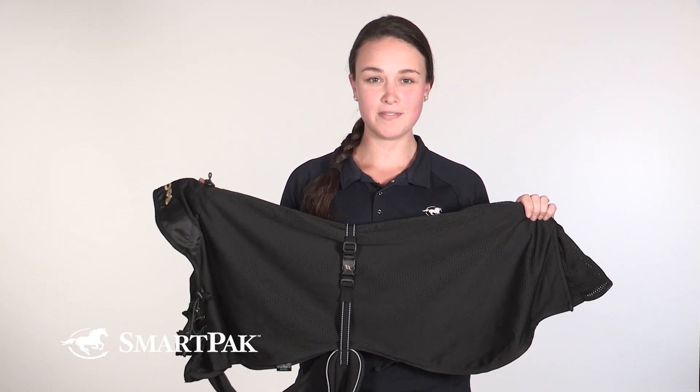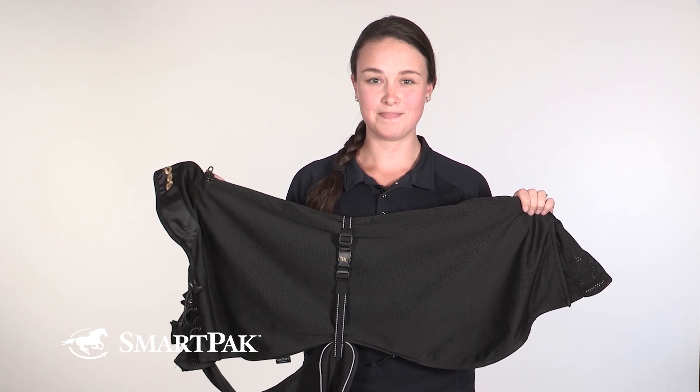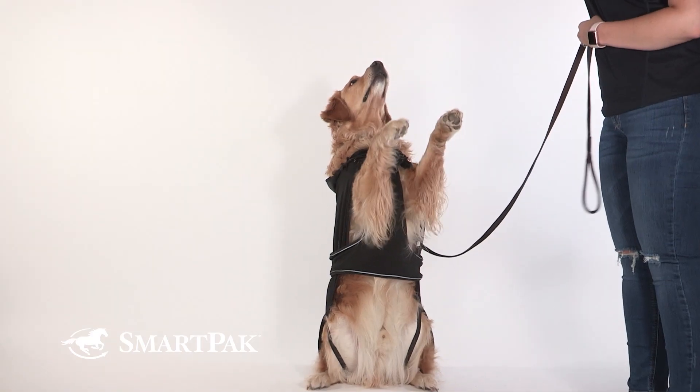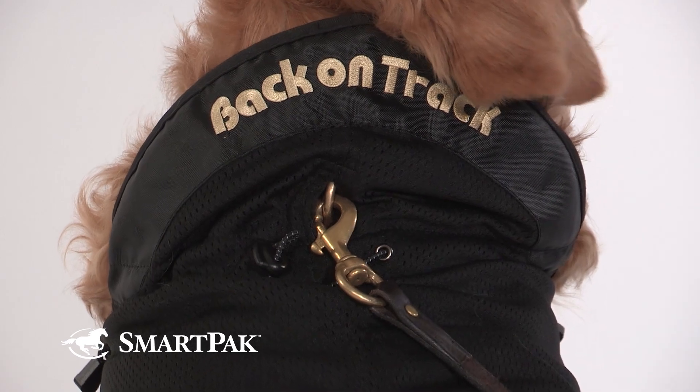Measure your dog's back from the base of the neck to the base of the tail and refer to the size chart on the website. The lacing on the chest allows for adjustability while the belly strap always keeps your blanket in place. There is also a hole for the tail and for the leash.